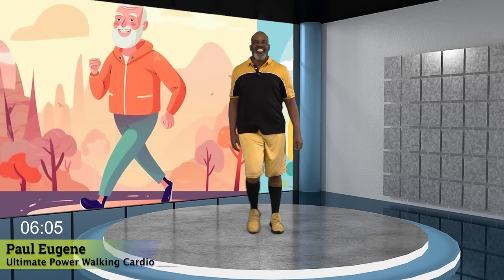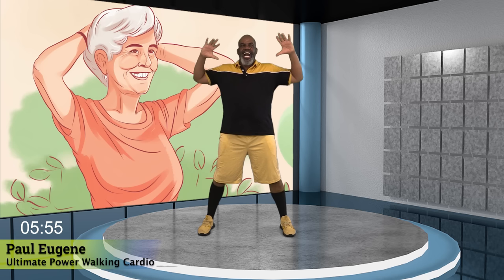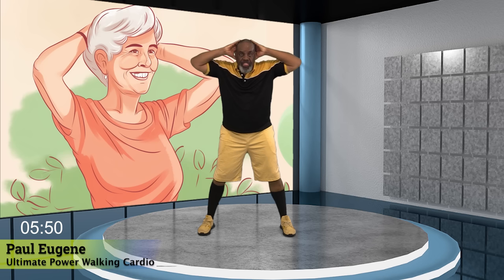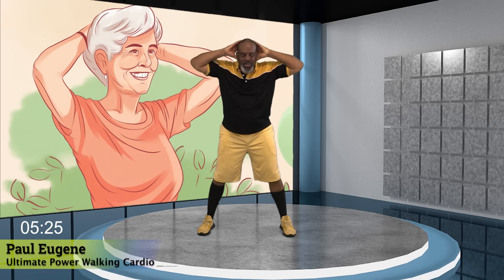Now get ready. Hold right here. I want your knees to be slightly bent. Hands behind your ears. We're going to crunch down. One, two, three, four. Now make sure that you are engaging your core, having that belly button pulled in. Yes. Nice. Excellent. Give me four. Yes. Three. Yes, I love it. Two. Yes. And one. Nice.